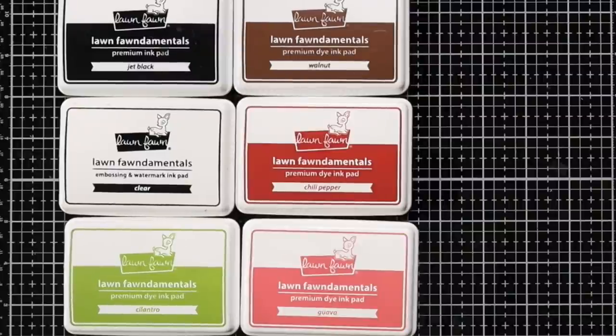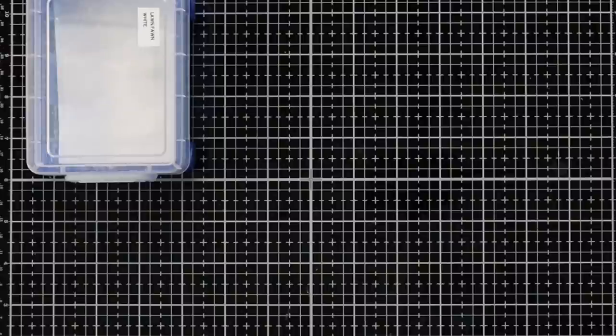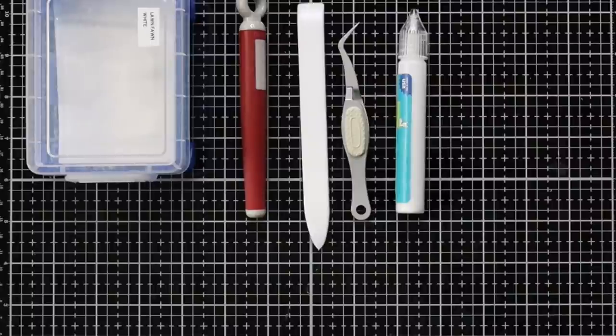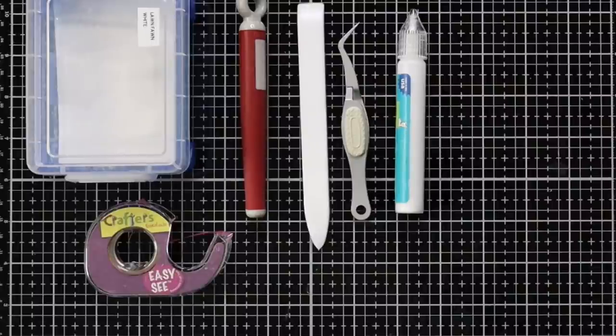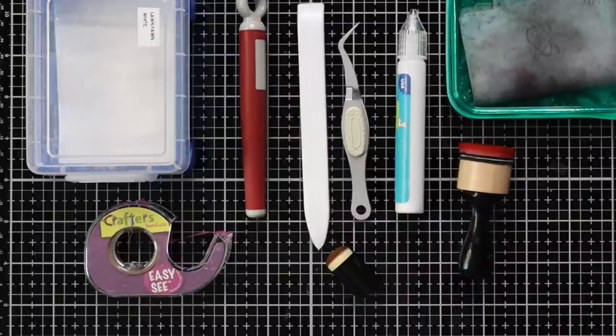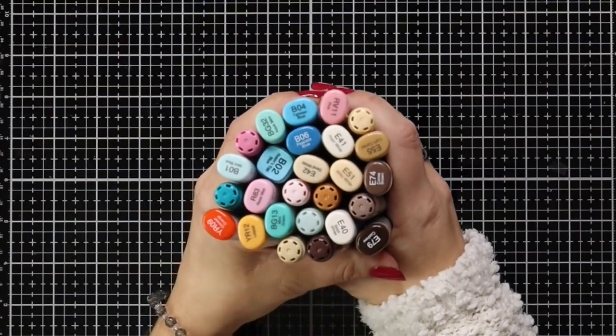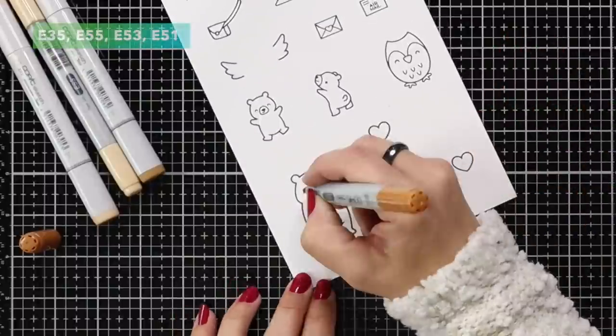For additional supplies I'll be using the Lawn Fawn white embossing powder, a craft pick, bone folder, tweezers, liquid glue, some low tack tape, a finger dabber, blending tools, my stamp chamois, and some Copic markers that I'll be coloring my images with.